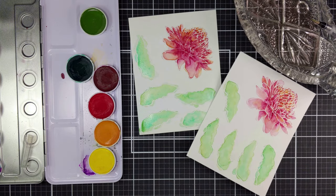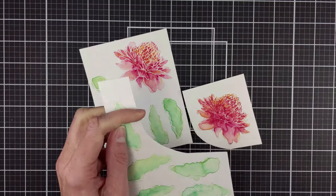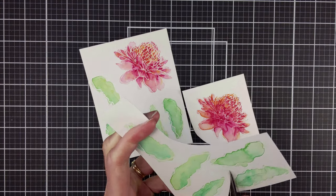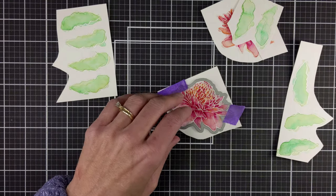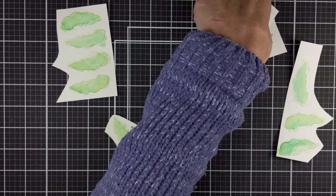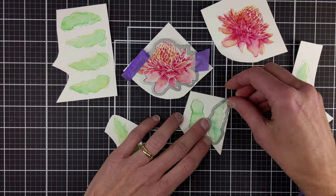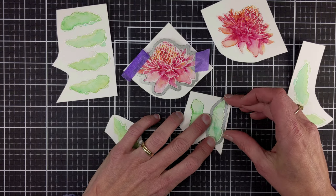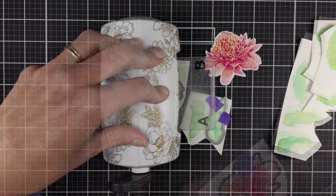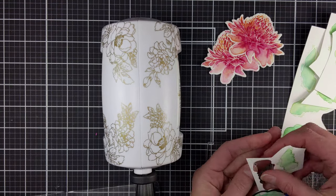Once everything was dried, I cut my pieces out so that they would fit into the Mini Blossom die cutting machine. I think this is just such an adorable little tool. I like that I don't have to leave my desk in order to use it. I'm placing the dies using some purple tape to hold them in place and then enjoyed my time using that Mini Blossom.